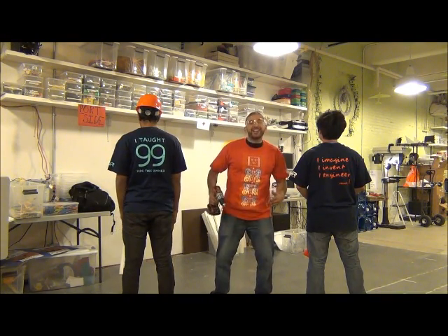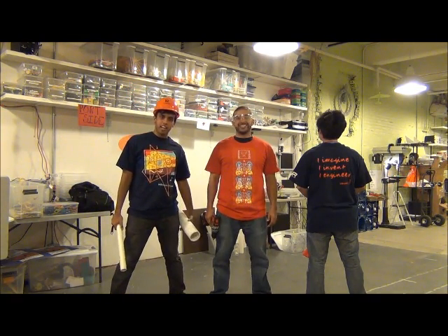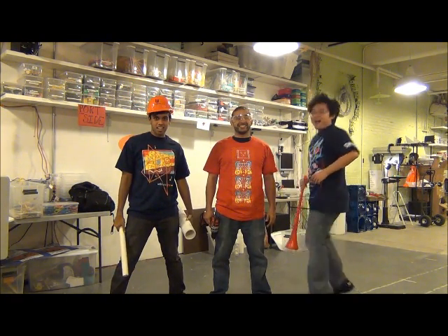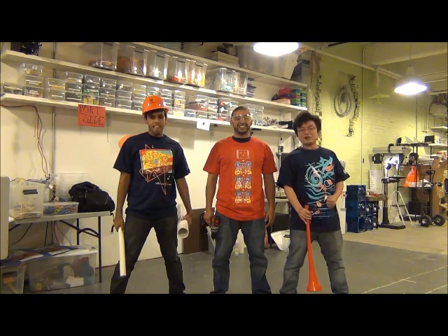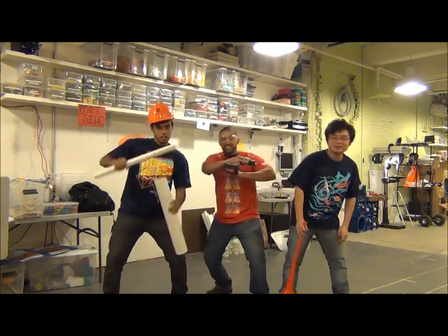Hi! My name is John, and I'm an electrical engineer. Hi! And I'm Sanjay, and I'm a computer scientist. Hi, I'm Quam, and I'm an electrical engineer too. And together we made Team Tati!